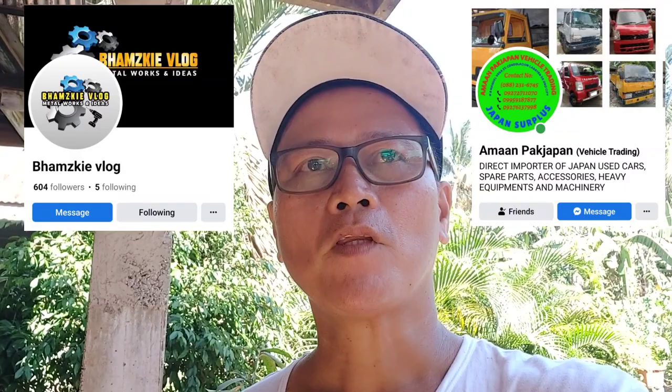Yun lang mga kamital at maraming salamat po sa inyong pagpanood. Mabuhay po kayong lahat. God bless.